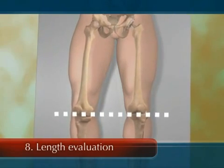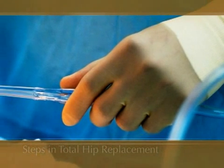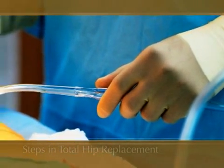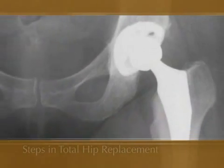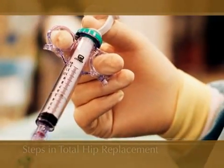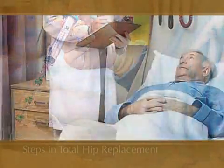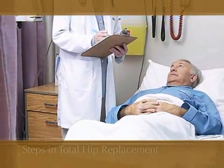The new implants will replicate your hip joint. Your physician will rinse out debris from the hip joint with sterile fluid, and then close the wound in layers with stitches and/or staples. A plastic drain may be placed in your hip and removed later. The purpose of the drain is to remove blood from the inside of the joint and tissues that might accumulate in the area after surgery. When you awaken from surgery, you will be in the recovery room.